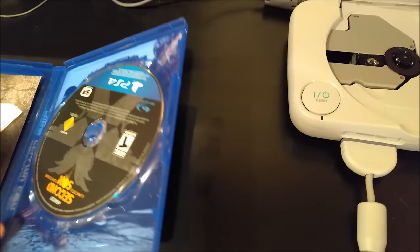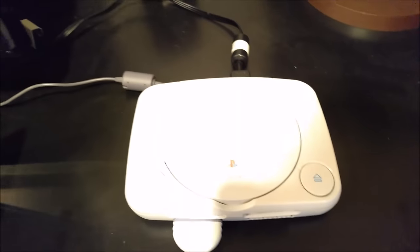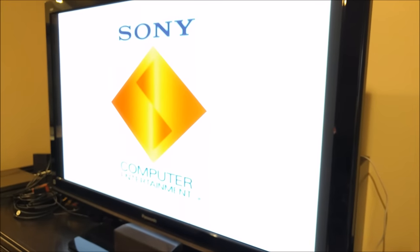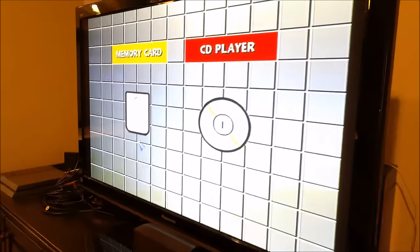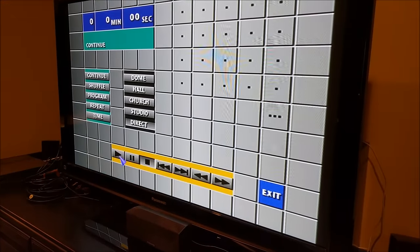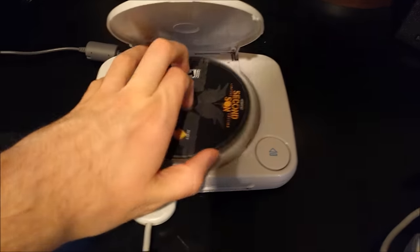Let's try a PS4 game — inFamous Second Son. Looks like it's trying to do the same thing every time, showing a CD player. I click on CD player and it won't play anything. On to the next one.